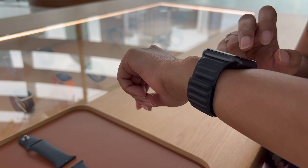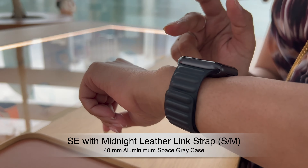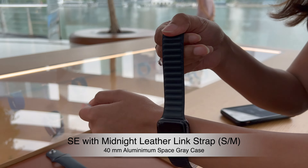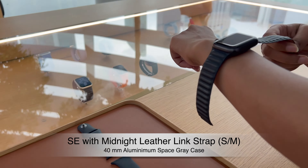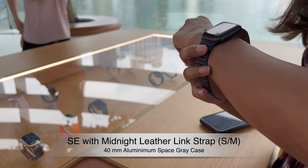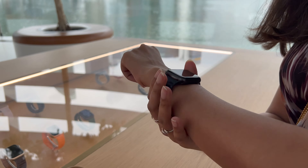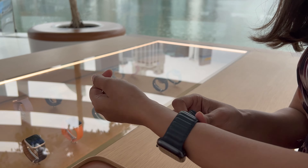After trying out a few other bands at the Apple Store, I finally went with the Apple Watch SE 40mm Space Grey aluminium case with the midnight leather link strap in size small/medium. I like how elegantly the strap wraps around my wrist and how the magnets keep the watch securely in place all day long. I hope this video helps if you, like me, are struggling to decide which Apple Watch and strap to go for.